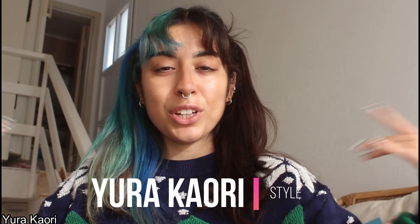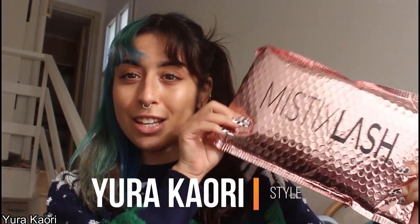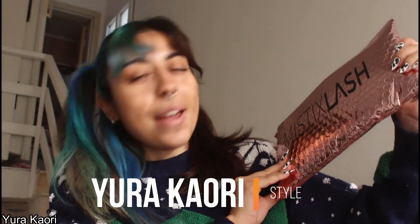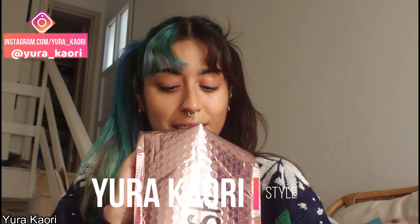Hi everyone, I'm Rokari. Today I'm going to show you the new Mystics Lashes package. Thank you for supporting me.